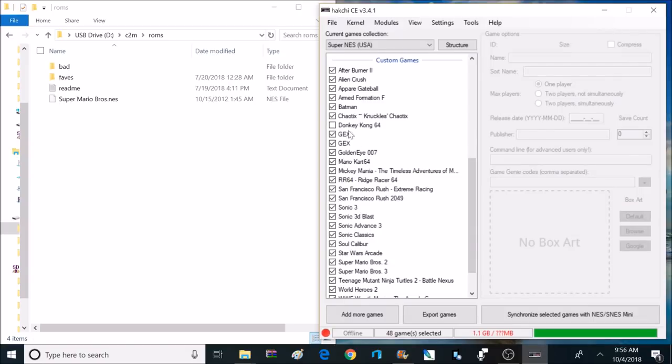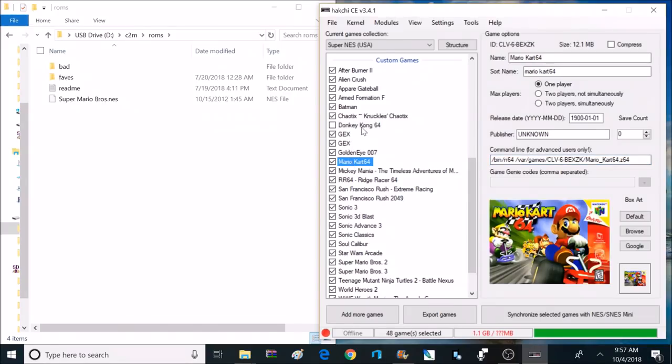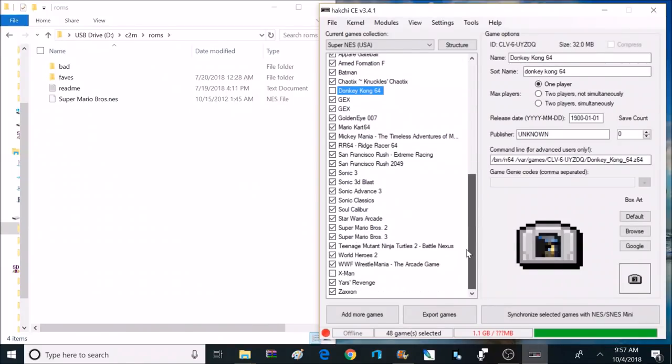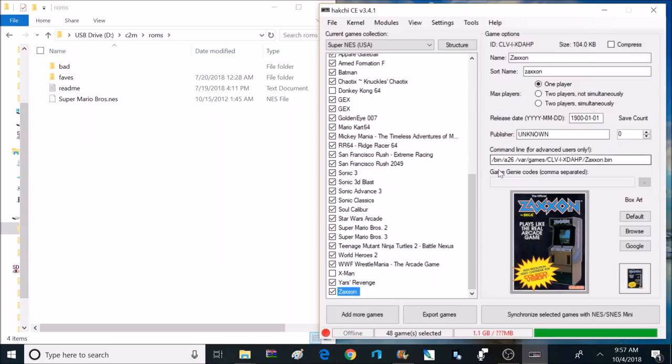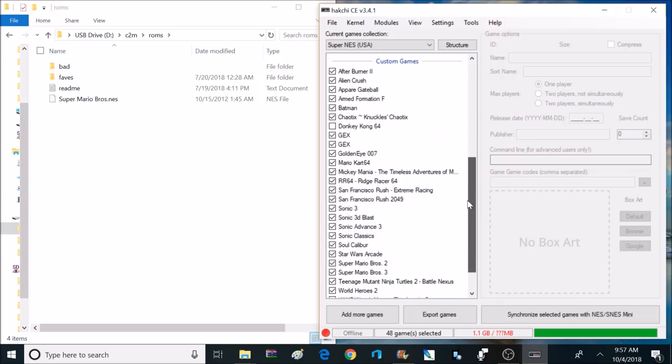My preferred method for adding ROMs is using Hakchi CE — it's much easier. A couple of tips: when adding Nintendo 64 games, on the command line you'll have to change it to read N64, otherwise the emulator won't read it and will boot to a black screen. I only ran into issues with two emulators: Nintendo 64 and Atari 2600. For Atari 2600, the names were automatically set to Ben and I had to change that to A26 for those games to load properly. After adding all your games, you can download artwork automatically, then export games and select your USB flash drive.